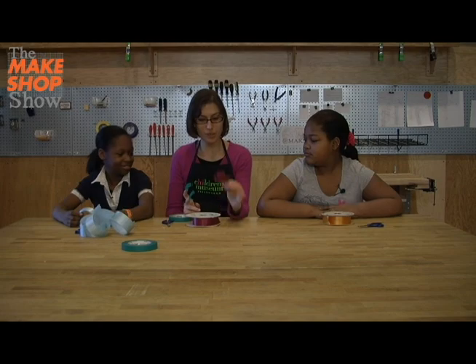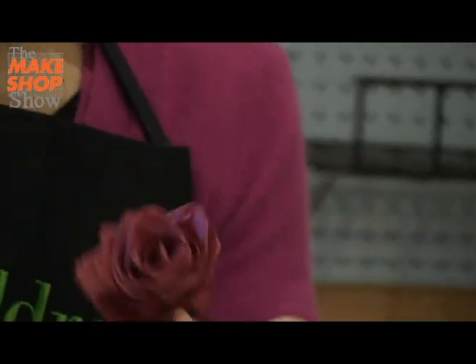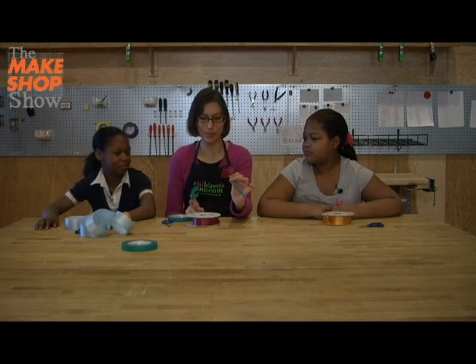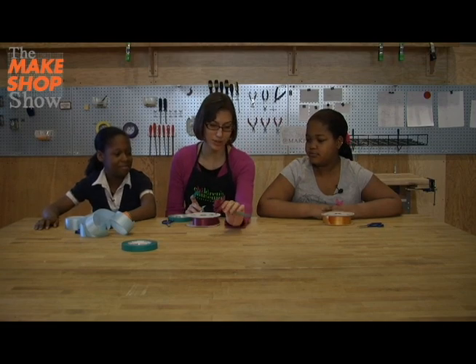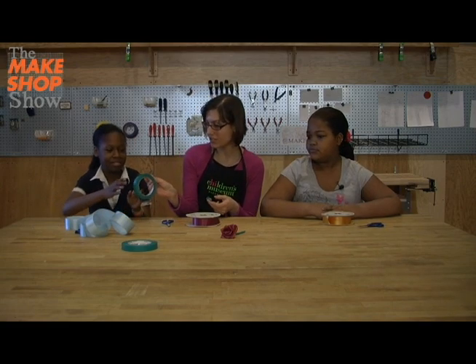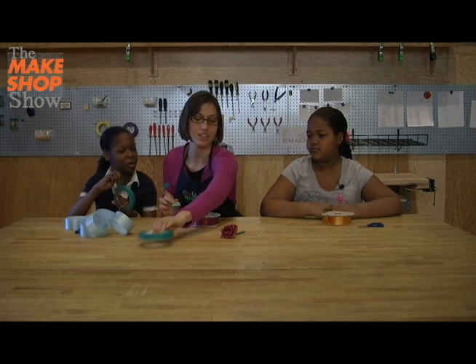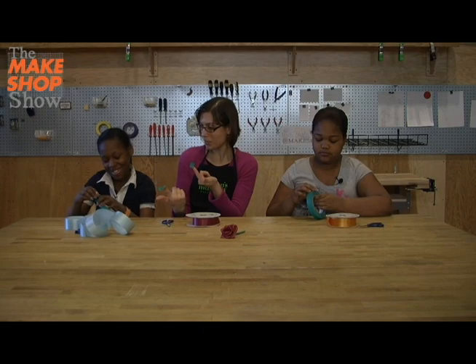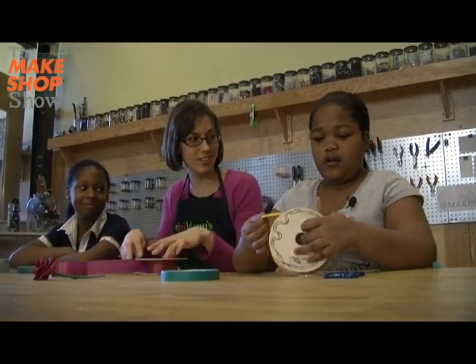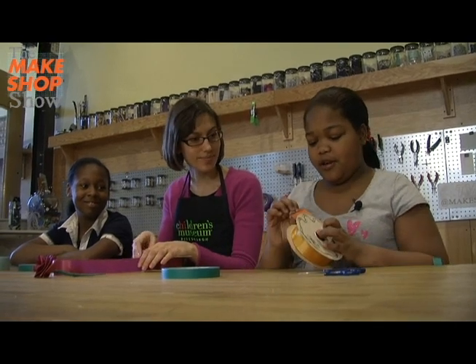All right guys, today we're gonna make these folded ribbon roses. You like it? Yeah! All right, it's pretty easy to make so let's do one at the same time. Why don't you cut off a couple of pieces of tape so you just have them ready — small pieces — just a couple of small pieces and just have them next to you.